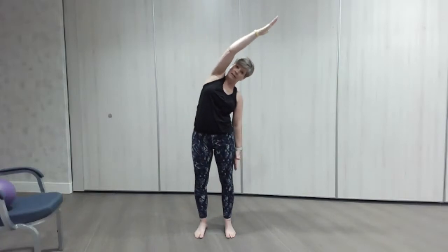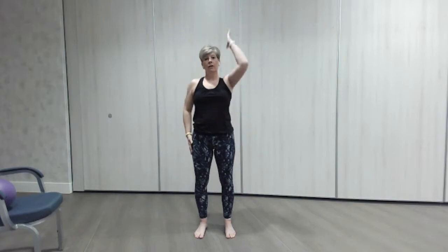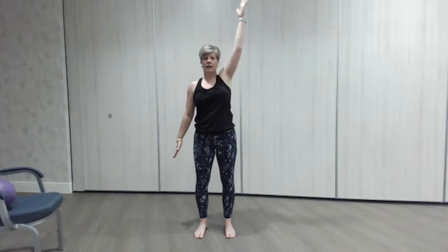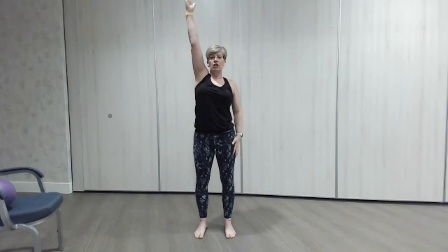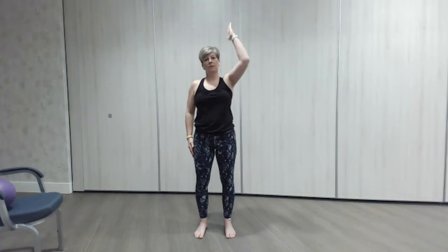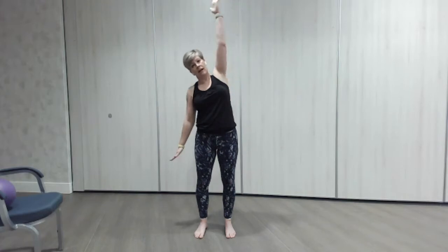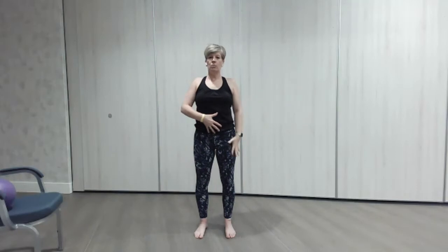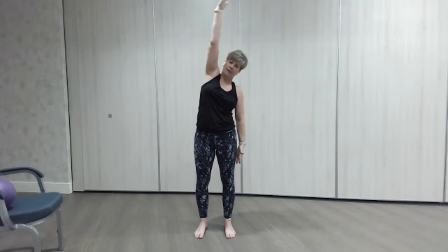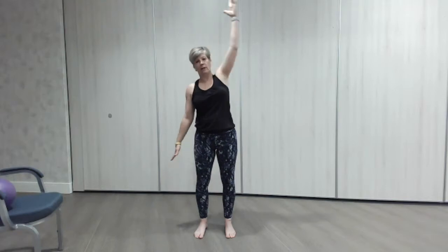Bring the heels straight so your feet are nice and straight underneath your hips. We're going to do our little reach up, reach down, and a little side bend — lovely embrace, full stretching upwards, stretching down, pulling your body up as tall as you can, and a little bend. Again, reach up and down, keeping that core engaged. One more each side — stretch, stretch, and over. That's warmed up the sides.